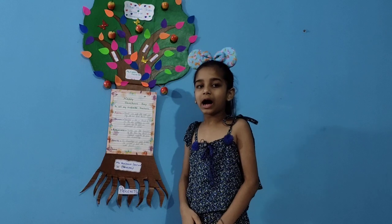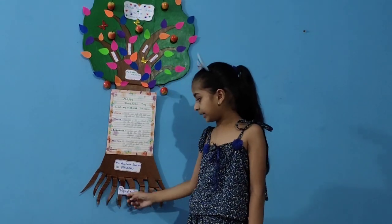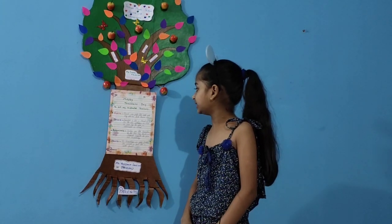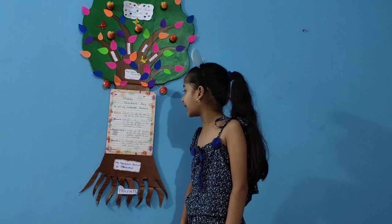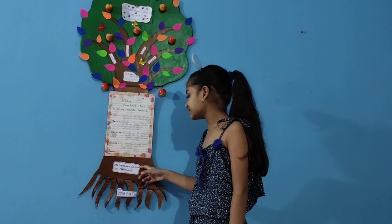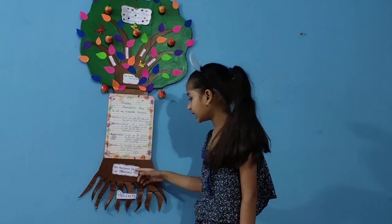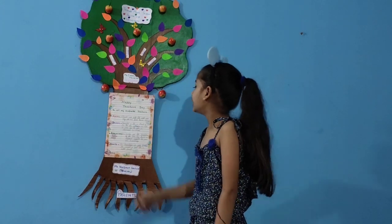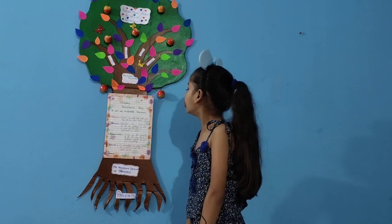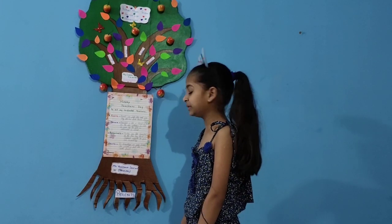Now I will explain what this tree means. Roots mean parents — parents are just like guides and they are our first teachers always. Trunk: Miss Vandana Saksana, our principal of Tribune Model School. The principal is like the trunk of the tree, who introduces us to a new life by giving us admission in school.